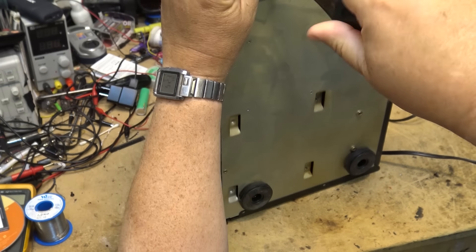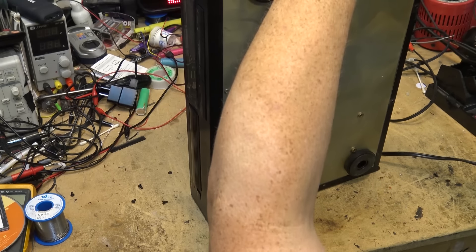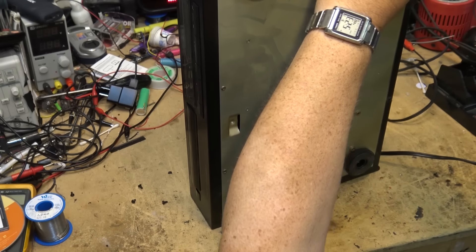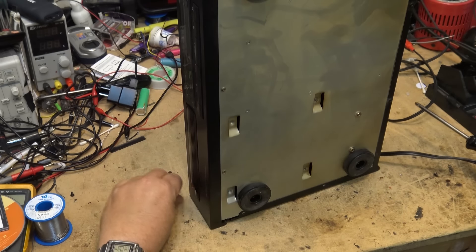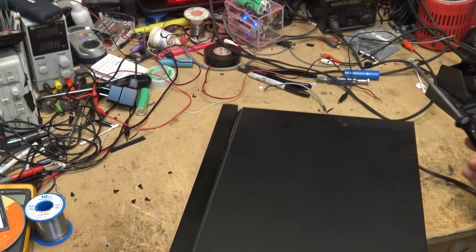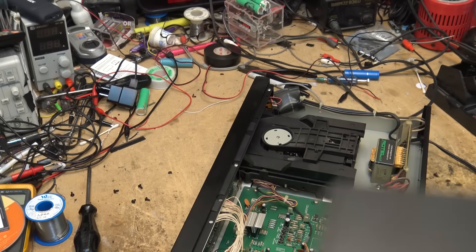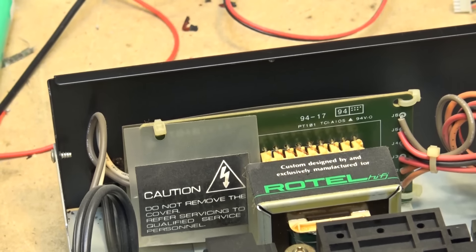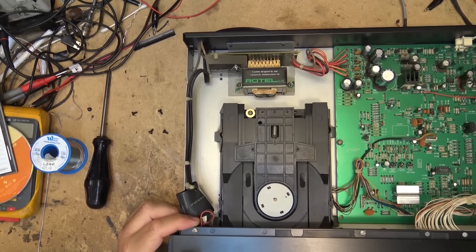They gave me a bunch of stuff - gave me that nice Technics tape deck that looked immaculate inside, and the big SB 7000 speakers came from the same fellow. I guess this was kept in a different room because this one here is pretty gross inside. Check out the power transformer - custom designed by and exclusively manufactured for Rotel hi-fi.